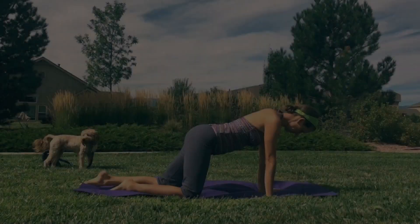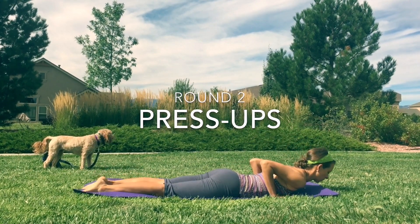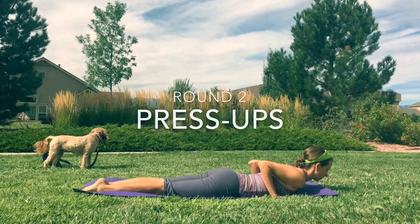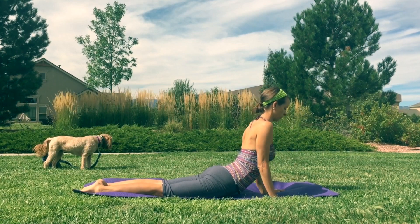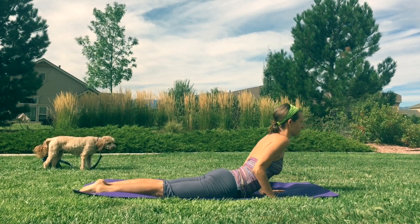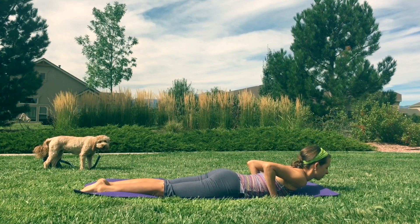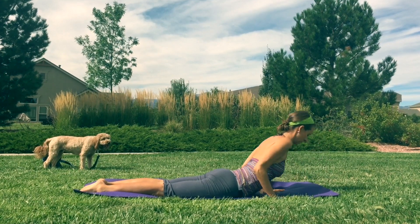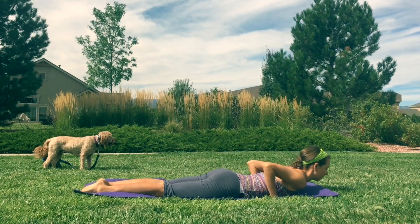Get ready for round two — back to those press-ups. Laying on the stomach, and pressing up as we inhale. Exhale at the top and relax. Nice and easy.